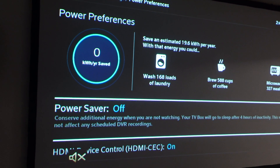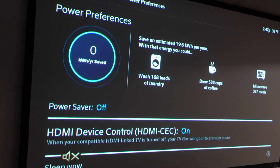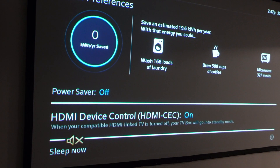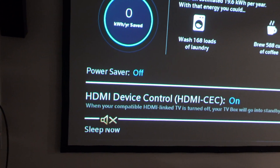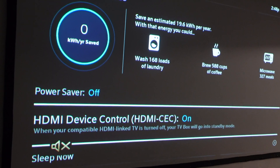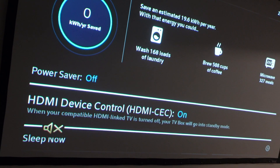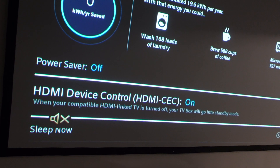And once we get to Power Preferences, we can turn on the Power Saver here, but if we scroll down, we can get to HDMI Device Control. So that's when you have the Xfinity box hooked up to the TV via HDMI — when you turn the box off, it will automatically turn the TV off and vice versa.